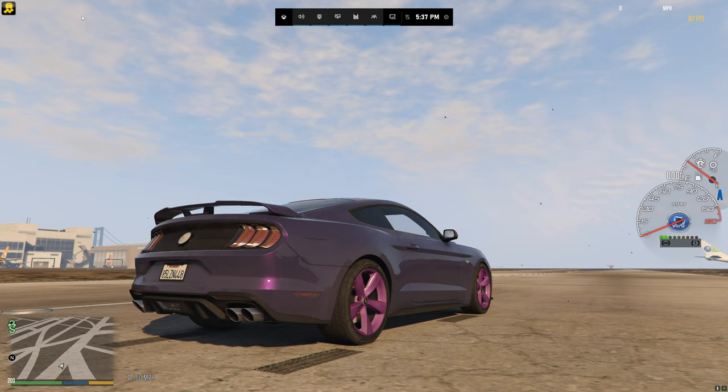That's going to pretty much conclude the video. Like I said, this is still a work in progress — the 2021 Mustang Mach-E... well, not a Mach-E.